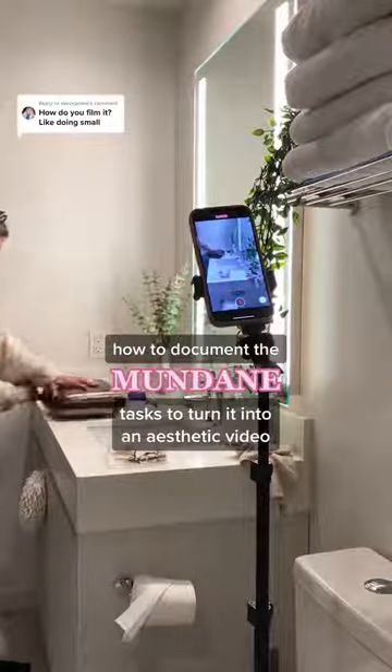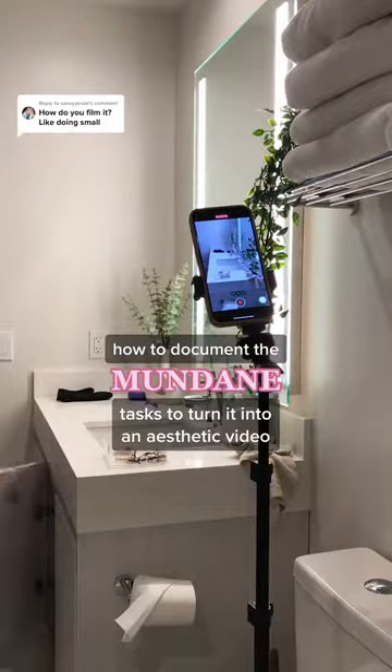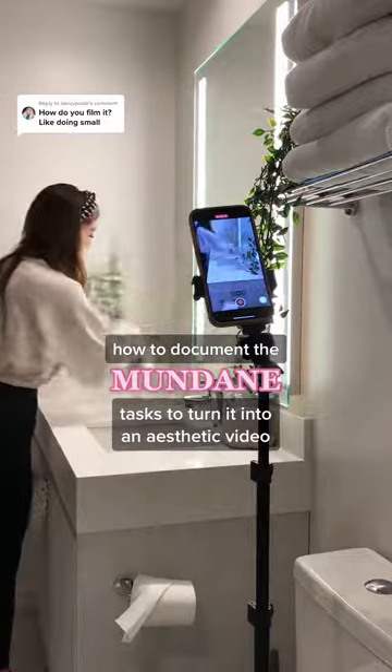Here's a simple way to film stuff that you're already doing around the house but capturing it in a way to make it into an aesthetic video.